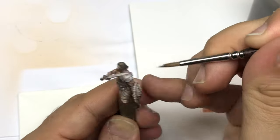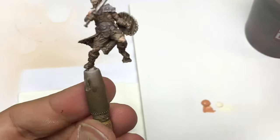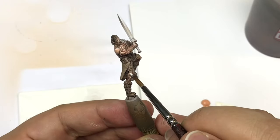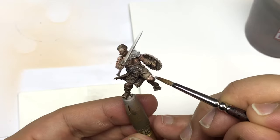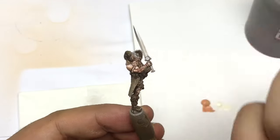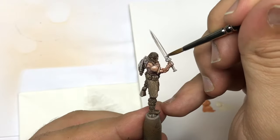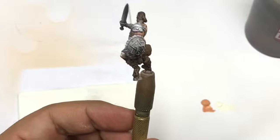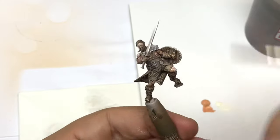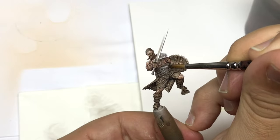These miniatures will be available on Game on Tabletop from April 2nd to April 11th for a quick crowdfunding campaign to launch the new game Hero Clash — so don't hesitate to check it out. As you can see, I use the side of my brush a lot to push my color, because the sculpt helps me a great deal to push highlights on every corner.